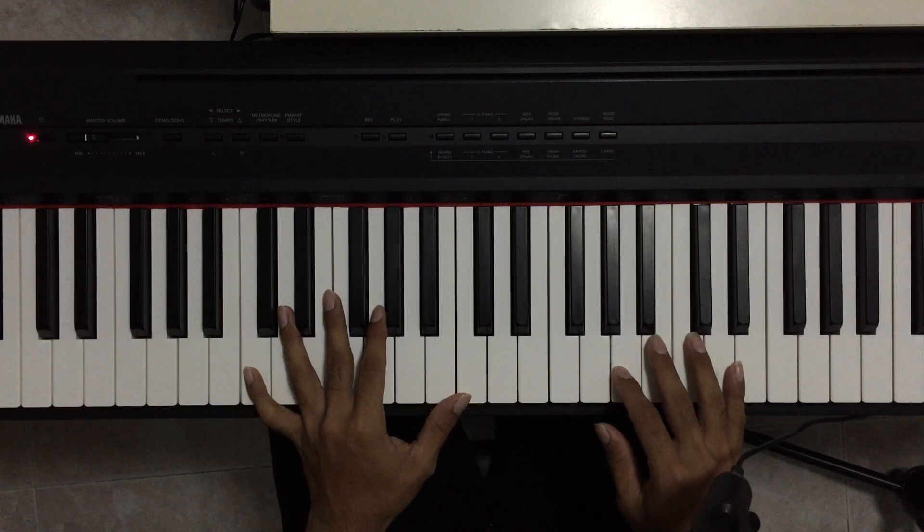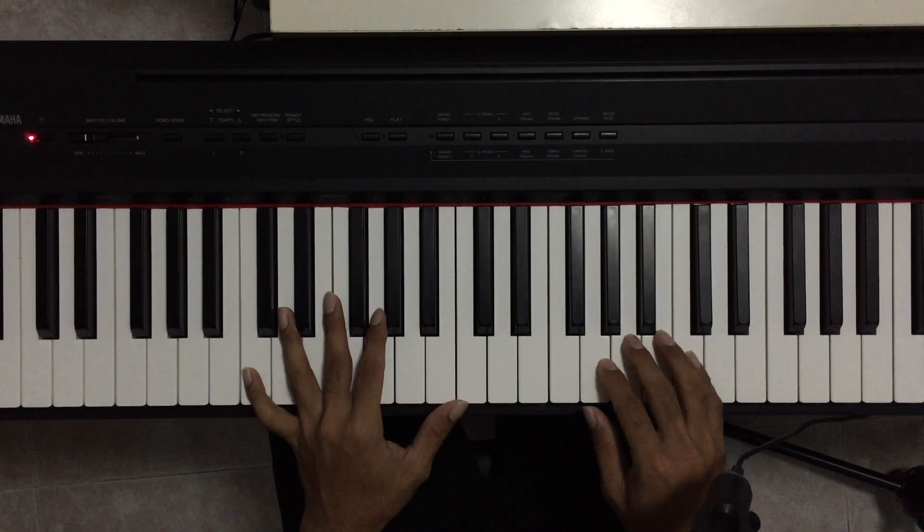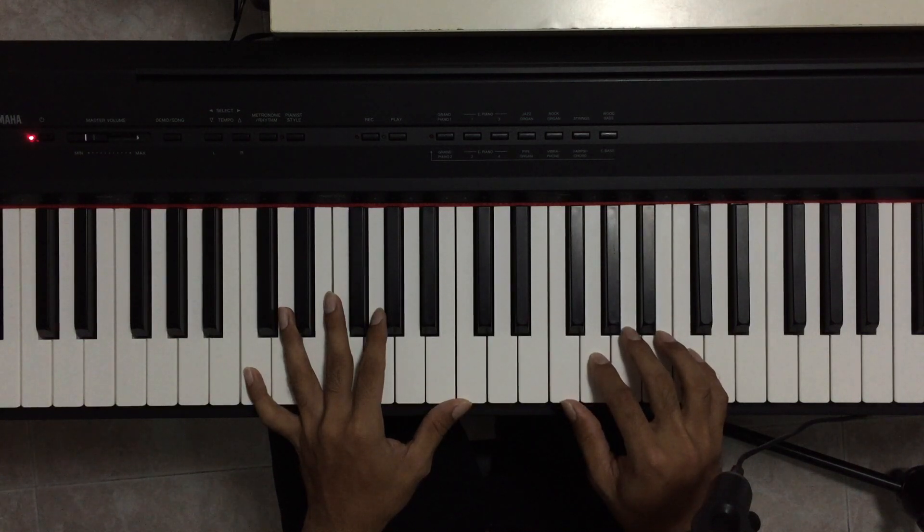Just to give you a sneak preview of the next lesson: we will be learning how to use the sustain pedal while playing this style. It's a very important lesson because you'll use the sustain pedal for almost all songs with this same style. The reason I decided to make it a lesson by itself is because the sustain pedal is very, very important for worship.